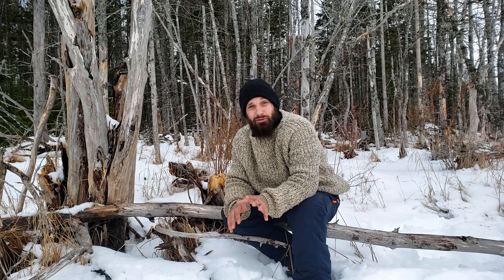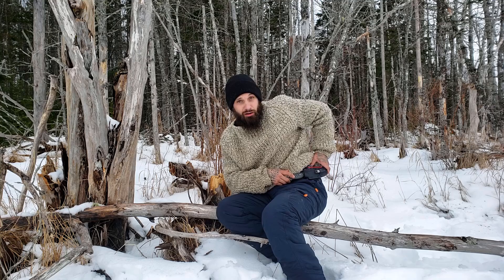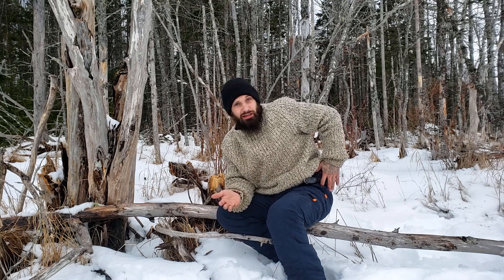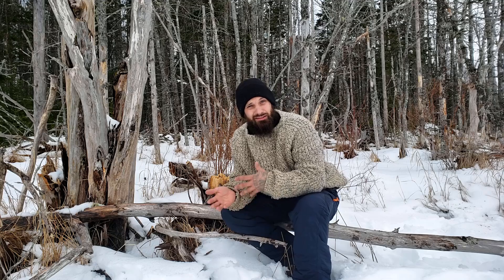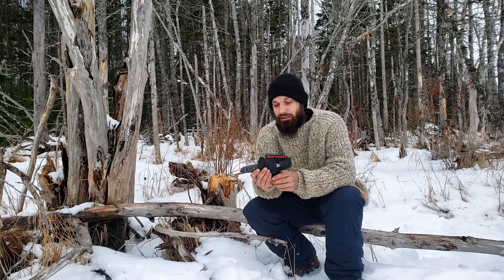Hey guys, welcome back to the channel, Lone Wolf 902. Today I'm out doing an overnighter, but I want to take a few minutes away from that and talk about the new knife that I've been using, because I've been getting a lot of questions about it. I've got the knife on my hip right now, I'll go ahead and take it off and show it to you guys a little bit closer.